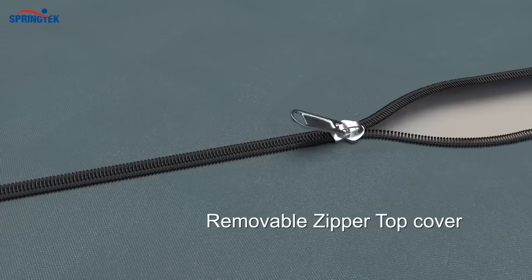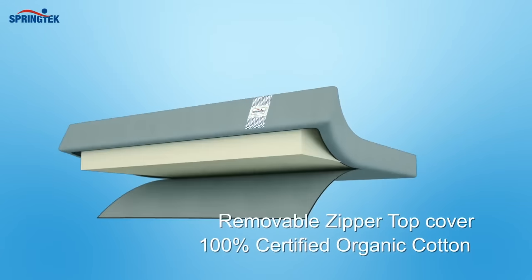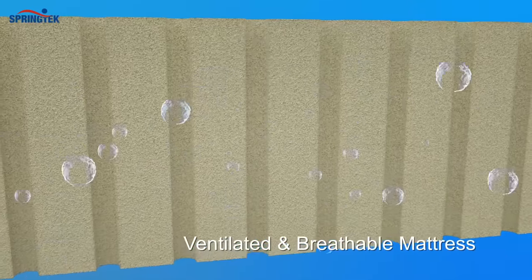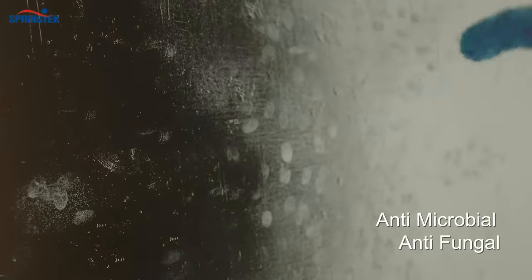A removable top cover made with 100% Certified Organic Cotton for soft and luxurious comfort provides superior hygiene and a self-ventilating, breathable mattress experience. It's chemical and foam-free, hypoallergenic, antimicrobial, and antifungal.